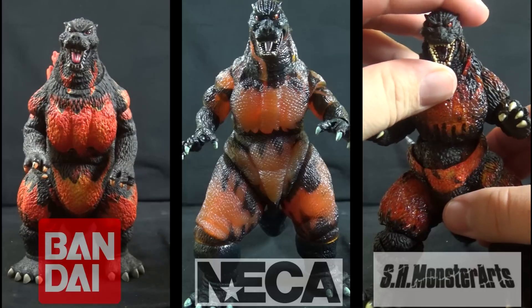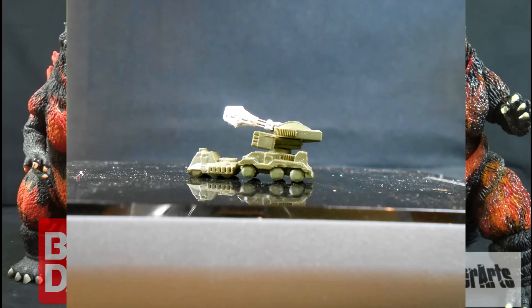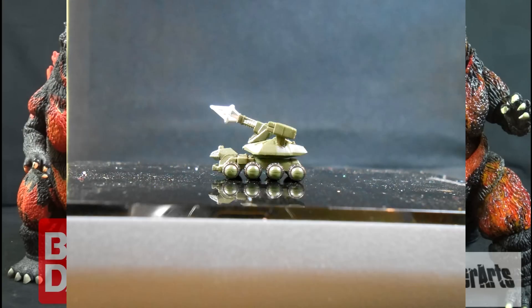For accessories, both the NECA and Creations figures have nothing. The Monster Arts Godzilla comes with two unique freeze tanks from Godzilla vs. Destroyah.